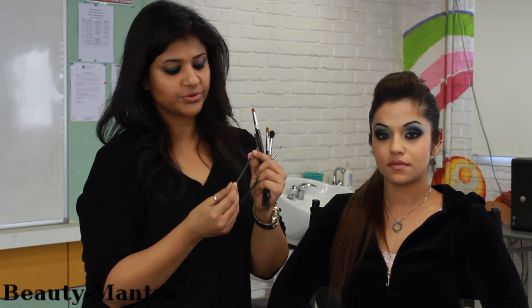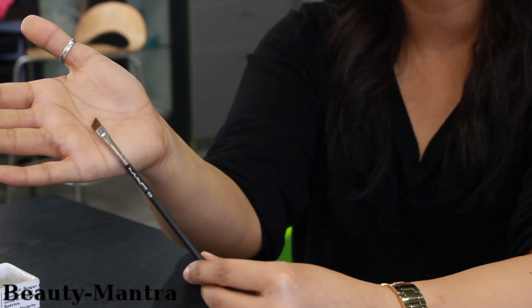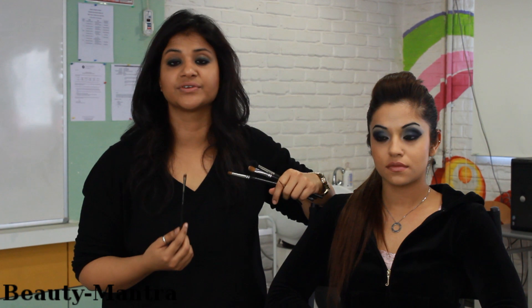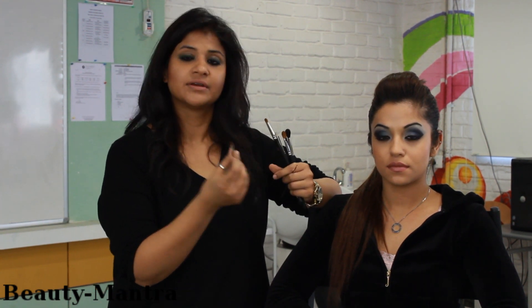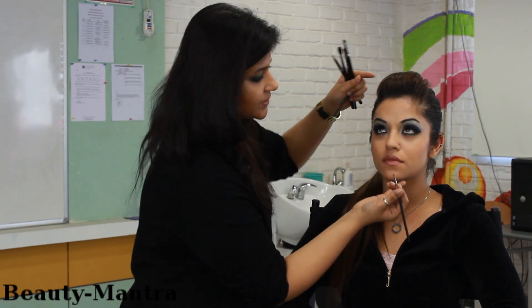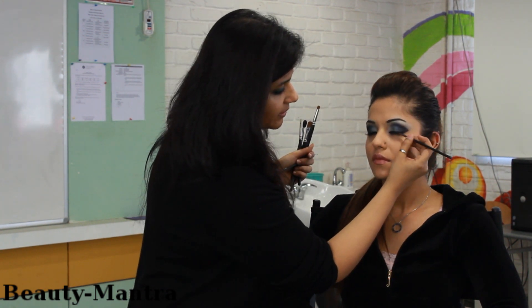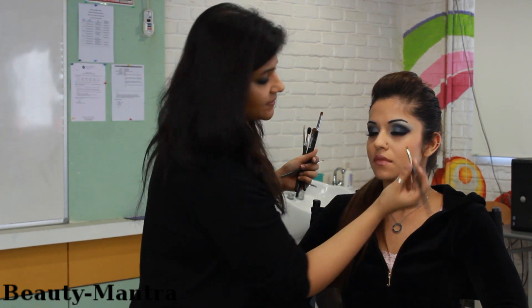Similarly there is another one which is available with a lot of brands, which is an angular brush. This is fantastic to do eyeliner, especially when you are doing liners on yourself. Because it is angular, it is very easy to manoeuvre and you can actually do the liners really well. So when you are doing wing liners and especially when you are using gel, this brush works fantastically.